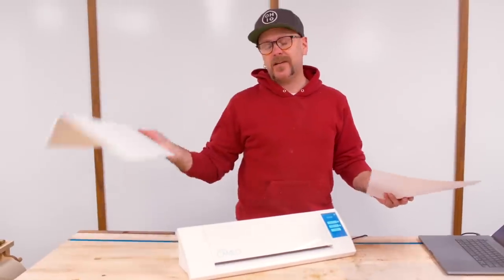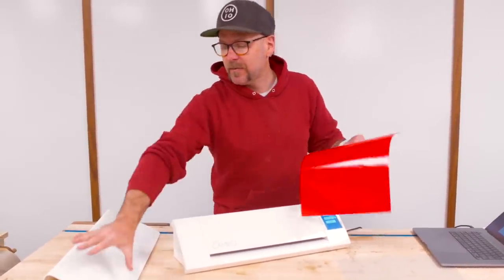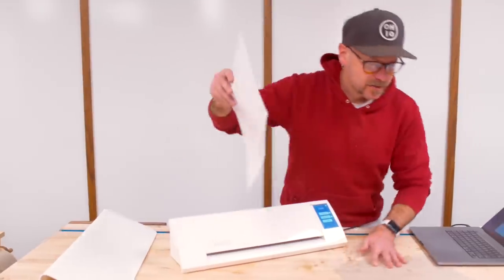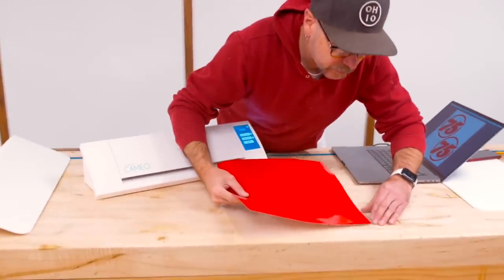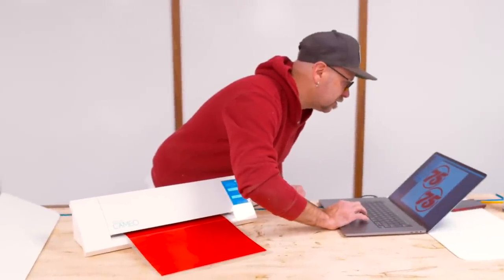Now that I've got that cut and bent, I'm going to cut some vinyl with this scrapbooking vinyl cutter. We're going to attach my number and some cool graphics — livery-type stuff — on there. This goes on the cutting mat, and then from Illustrator I can send the design to the vinyl cutter.